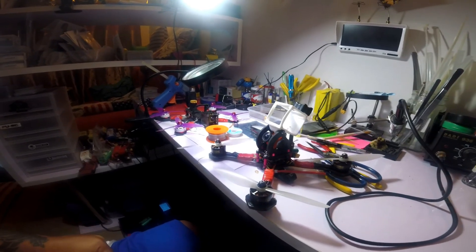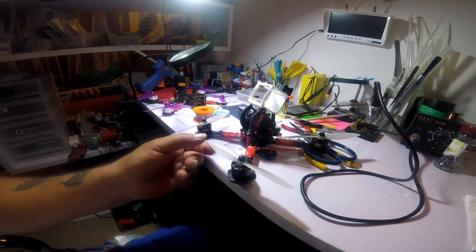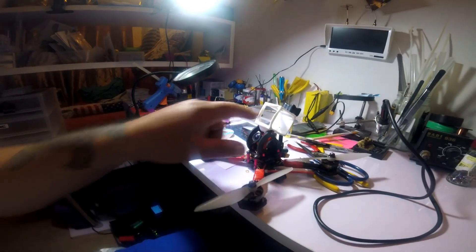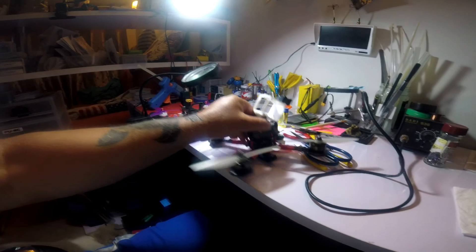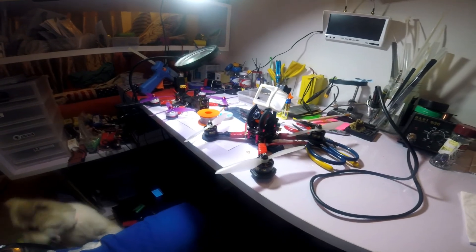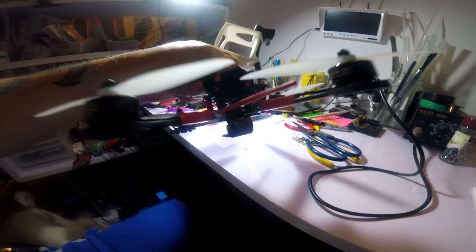It flies freaking fantastic. And this is no light build — these are F80s on a six inch, towing a GoPro. So it was under extreme duress, and it flew freaking great. This new Matek board and the setup on it was so easy.